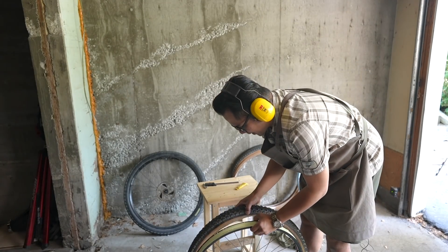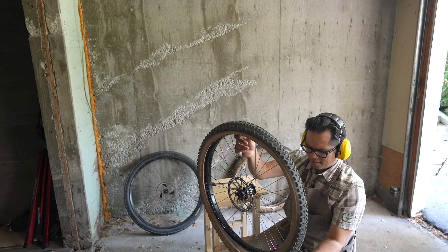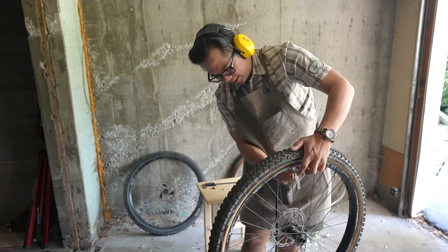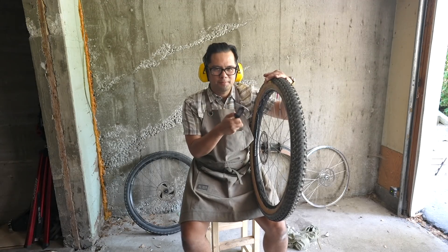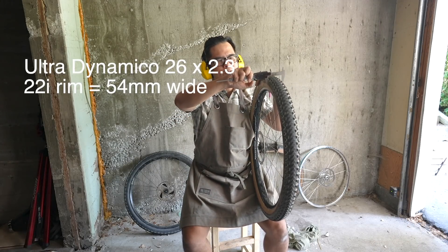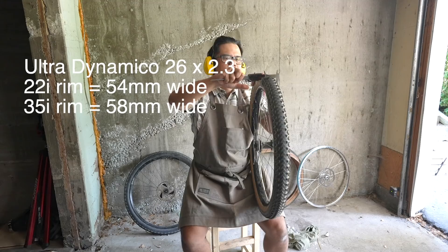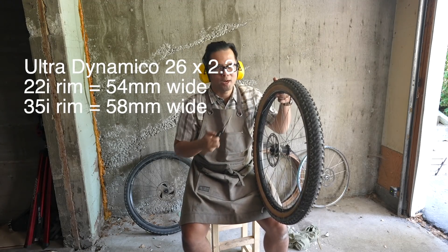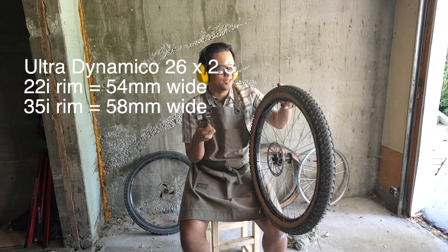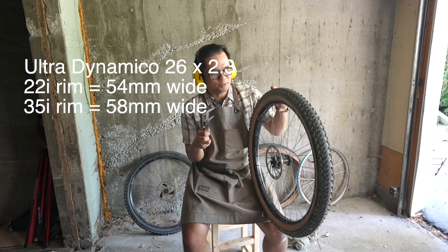I don't know who these people are that say they can mount tubeless and not make a mess, especially when there's already sealant in the tire. Got the Ultra Dynamico mounted on the Stans. On the narrower Voyager rim it measured about 54 millimeters. On the wider rim it plumped up to about 58.2 millimeters. So it would seem that putting a tire on a wider rim makes the casing wider — in this case the width increased by 4 millimeters, which is fairly significant if you have tight clearances.